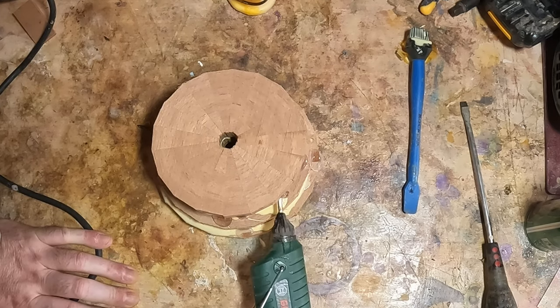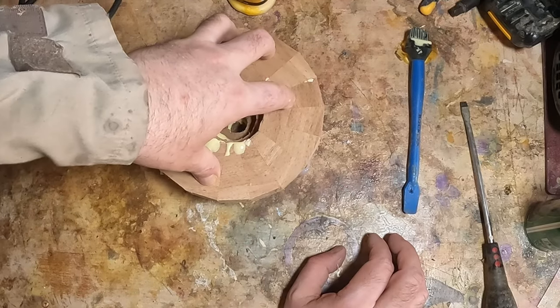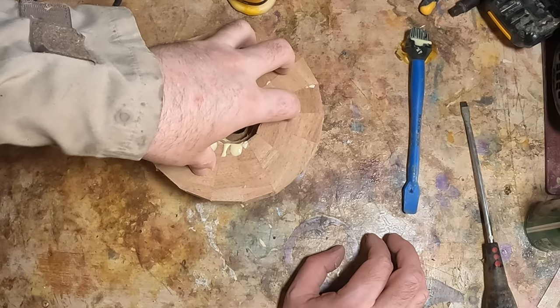The last ring to go on the blank was the rim. I flipped the whole thing over to make it easier to centralize, added some weight, and this was left overnight for the glue to cure.